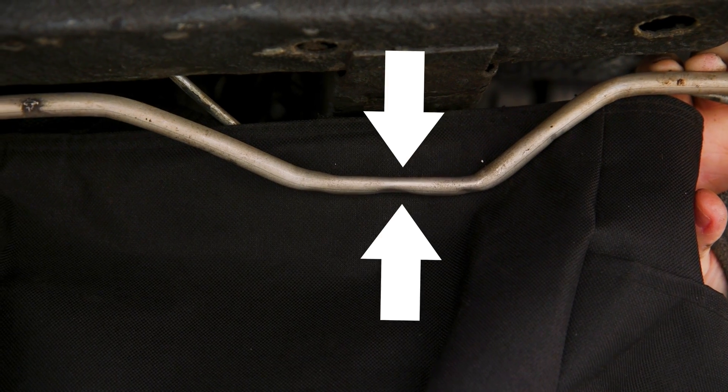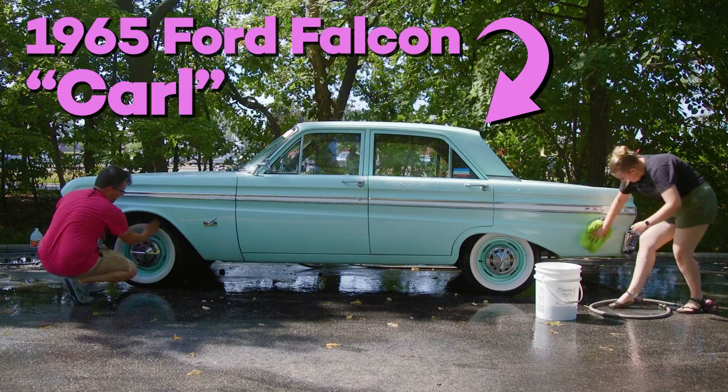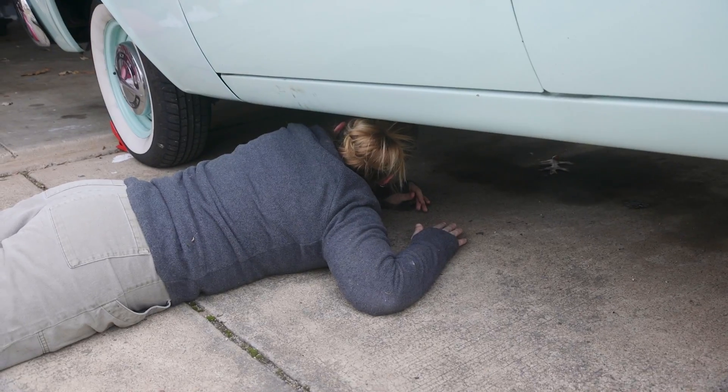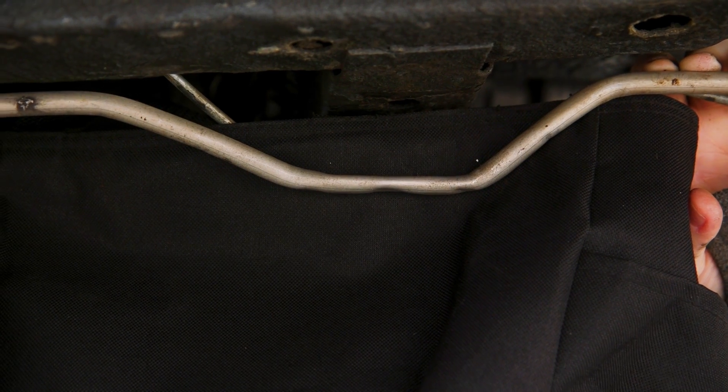Recently we realized that our fuel line has been crushed more than halfway down. So today we're going to take out the old fuel line and bend a brand new one. Hi guys and welcome back to Ellie's Garage where my dad and I are restoring a 1965 Ford Falcon to become my daily driver. I'm at college in the UK but we're still learning as we go. I wonder if that happened on the highway somewhere? Clearly the fuel line has some issues.